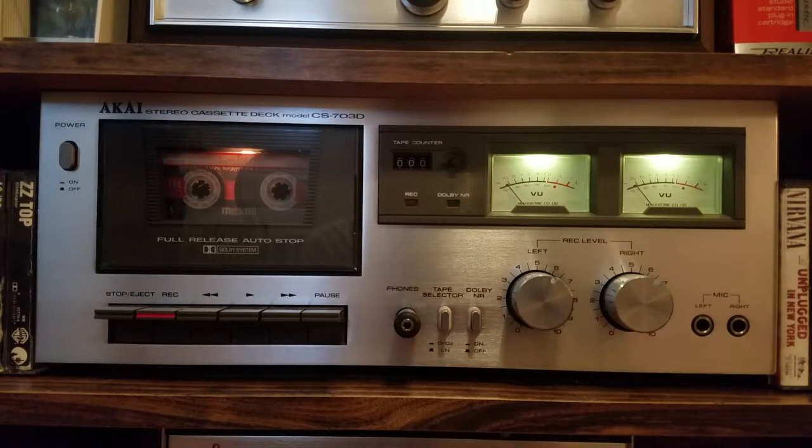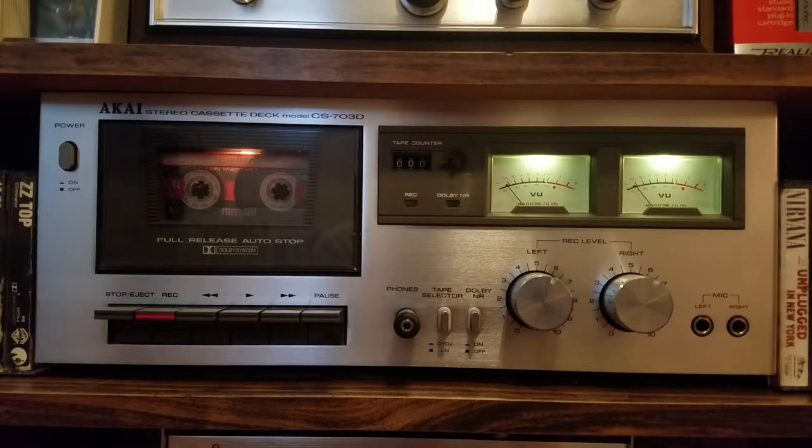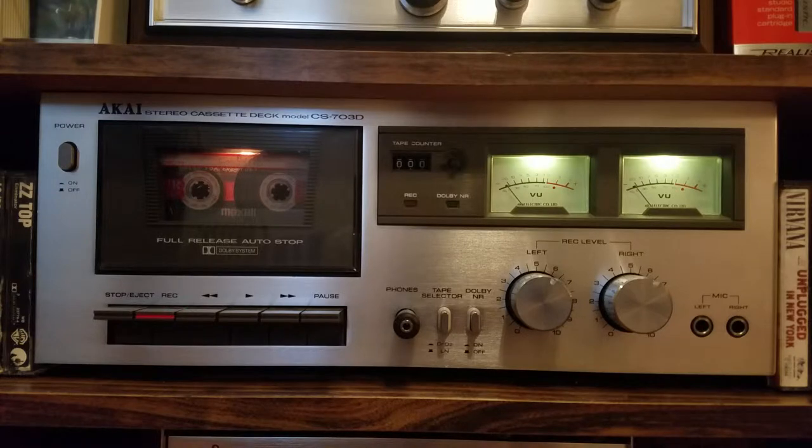Welcome back. This is an update video on the Akai Stereo Cassette Deck Model CS703D. In the last video, my initial video of this unit, I spoke badly of its auto-stop mechanism and that the machine was pretty much unusable. Well, since that video many, many months ago, I have fixed the problem, and it has left me with a very high-quality machine. Here is your wish granted.